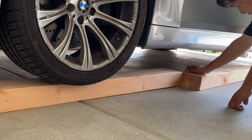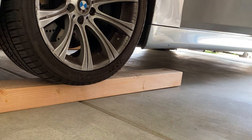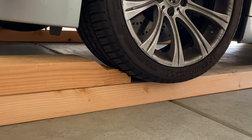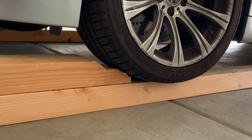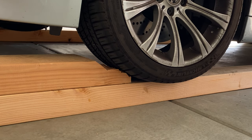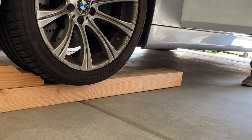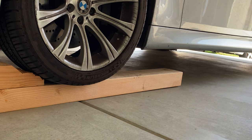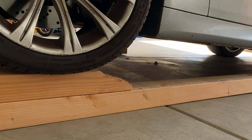Move the first piece of wood to the front of the wheel against the wheel. Also do the same thing to the other front wheel. Then continue to drive forward and climb up.